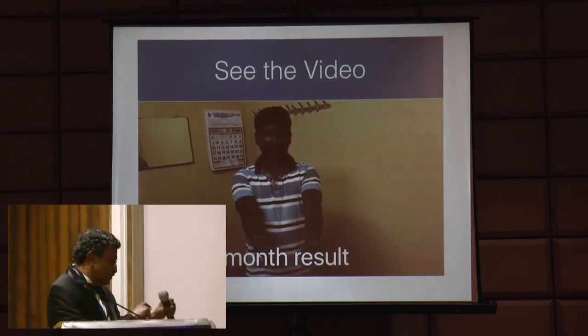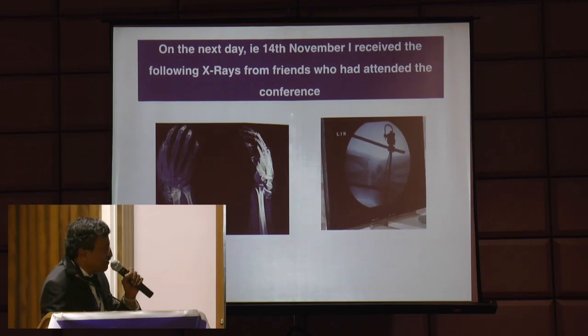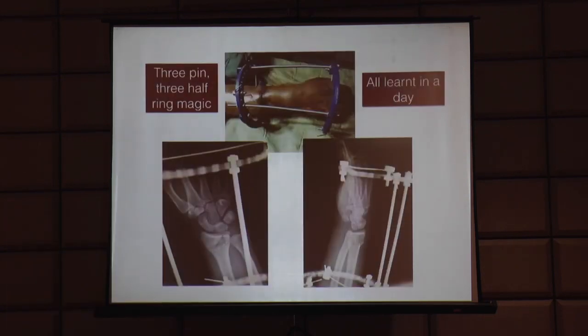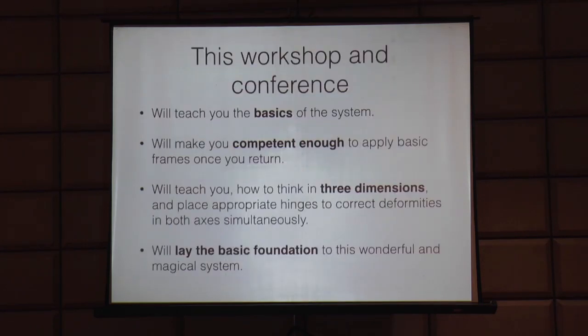I'll show you the cases which they shared. One was from Gorakhpur, and the next one was from Allahabad - Dr. Unis's case, again from Allahabad. So this workshop and conference will teach you the basics of the system, will make you competent enough to apply basic frames once you return, will teach you how to think in three dimensions and place appropriate hinges to correct deformities in both axes simultaneously, and should also lay the basic foundation of this wonderful and magical system.